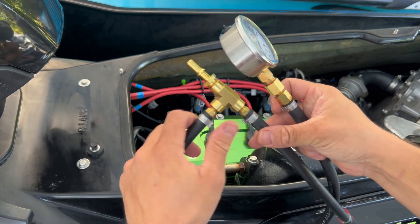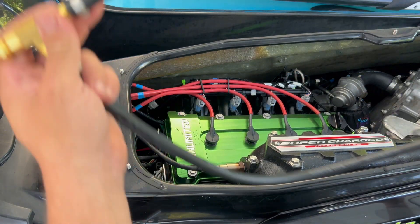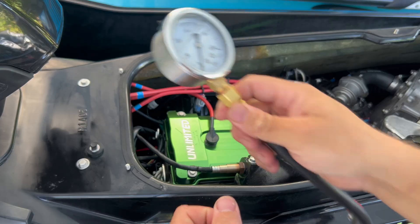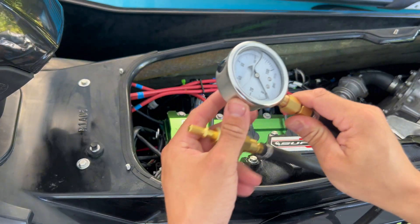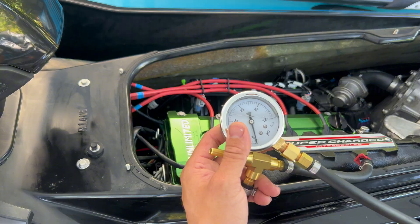Again, nothing like this is available. The OEM tools are hundreds of dollars. This has a lead long enough to allow you to keep it up by your handlebars while you're testing your fuel. So right now I'm going to show you how to get this installed and how to check your fuel pressure.